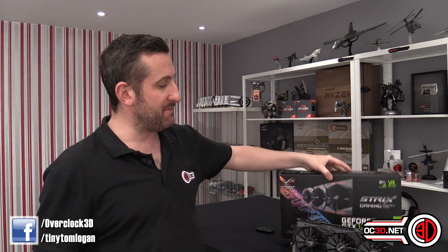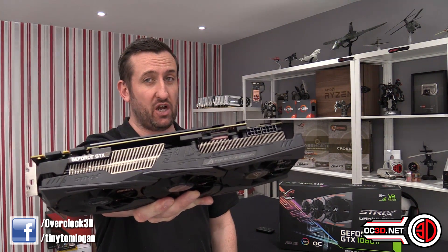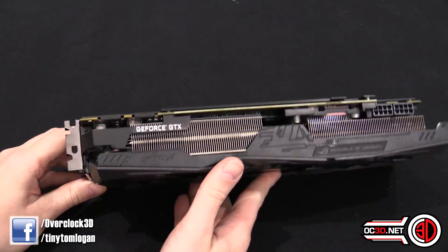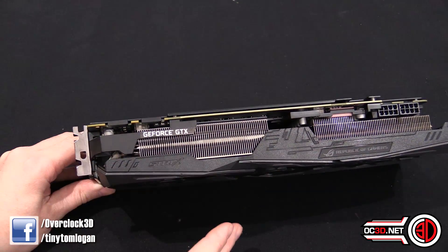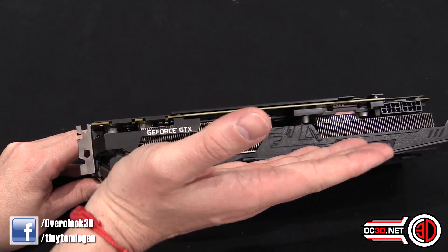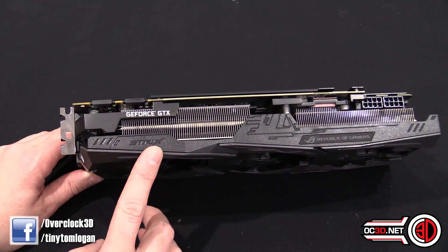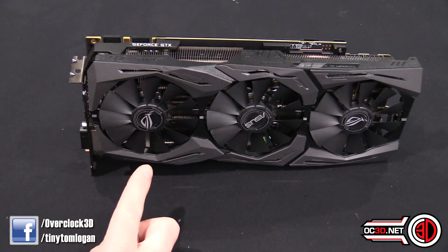They've done a lot with the card because it does look like a Strix but it's been supercharged. The card up close — if you didn't know, the card is actually a 2.5 slot, but that's only going to make a difference if you were going to try and fit the cards right next to each other like you would on an M80X board. If not, just run a single graphics card — it's not going to be a problem. Most boards now have ample slots to fit this anyway.